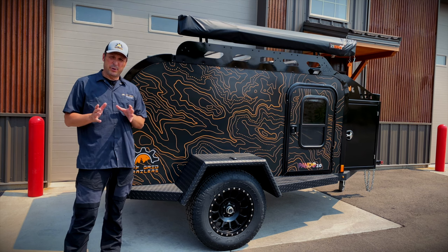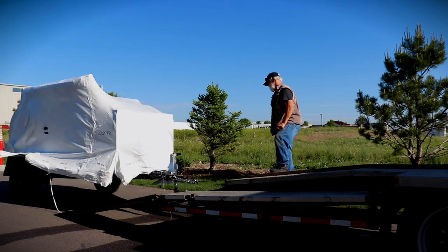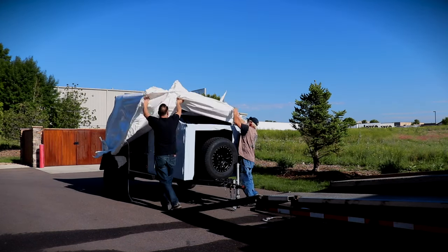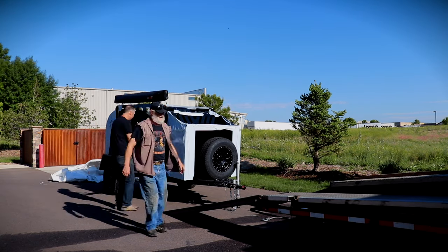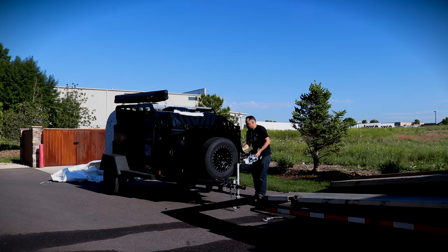Let's talk about how your trailer arrives. It'll arrive on a flatbed truck and the driver will offload it for you. We make sure to wrap it in a protective covering so that it's protected during travel, and the driver is going to help you unwrap that. Once it's all unwrapped, now it's time to start exploring your new Pando 2.0.